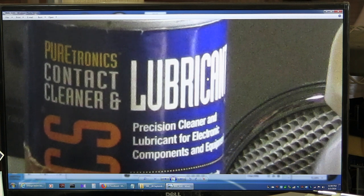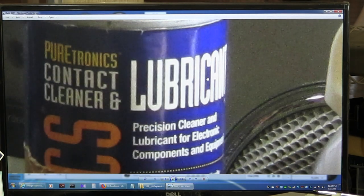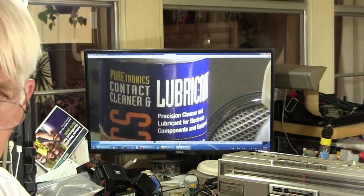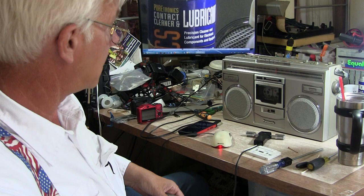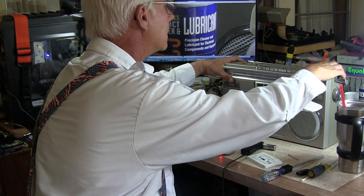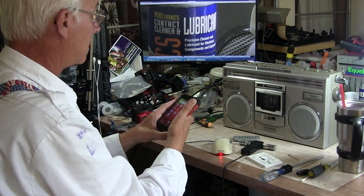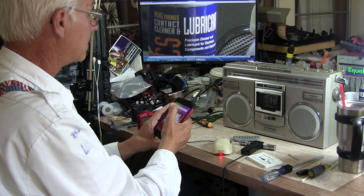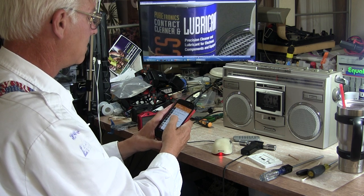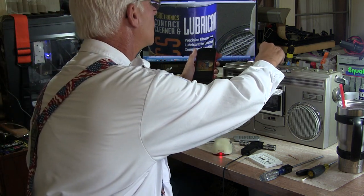Without further ado, let me take this one here. If I have the remote — I do — I can remote this one out. Let me tilt this down so you can see better. Let me play it. This is already in VLC. Let's put it in line in.